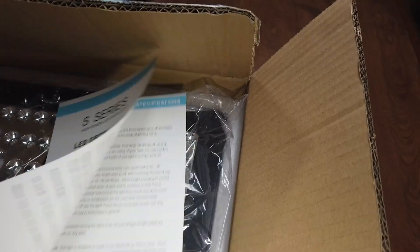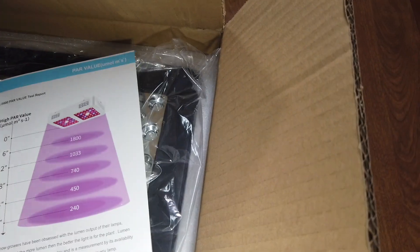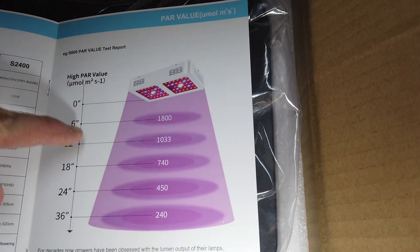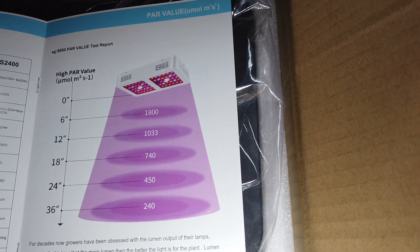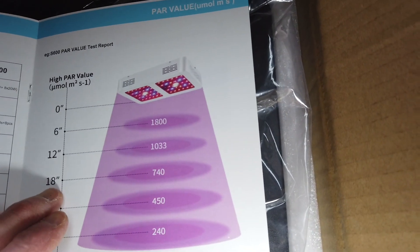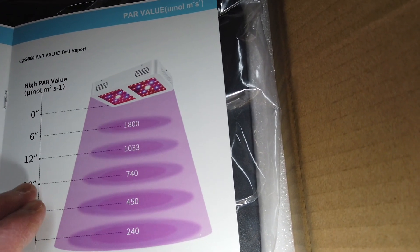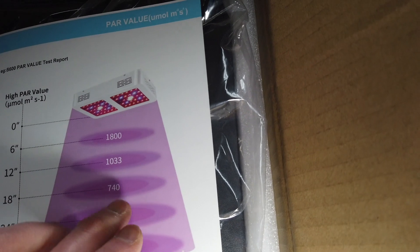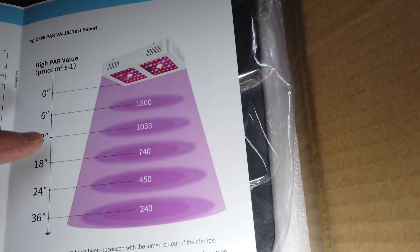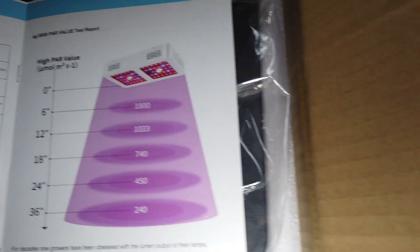Here's the user manual, and it also has specifications. This PAR value map is very useful and it looks accurate because I saw a review on the same light recently and someone tested it using an Apogee meter. This says 18 inches — it's 740 PPFD in the center — and he measured it at 16 inches and was getting around 800 to 900, so this looks accurate based on what I've seen from reputable PAR meters. That's a good reference to have.